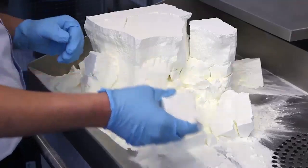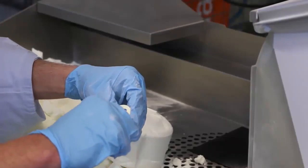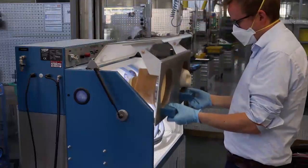Here we are separating the parts from the powder, and the powder can be used again. Here we see the plastic machine where we remove every last bit of the powder on the part.